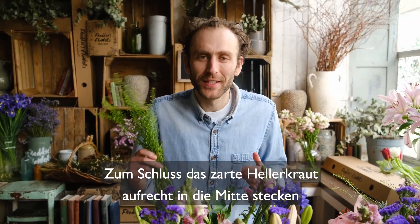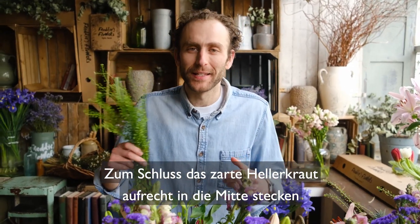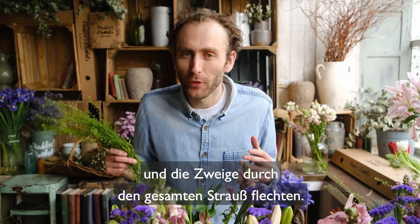Create an even triangle with your anthuriums in the very middle. And finish with your lovely and delicate green bell upright in the centre, pulling its branches out and through the other stems.